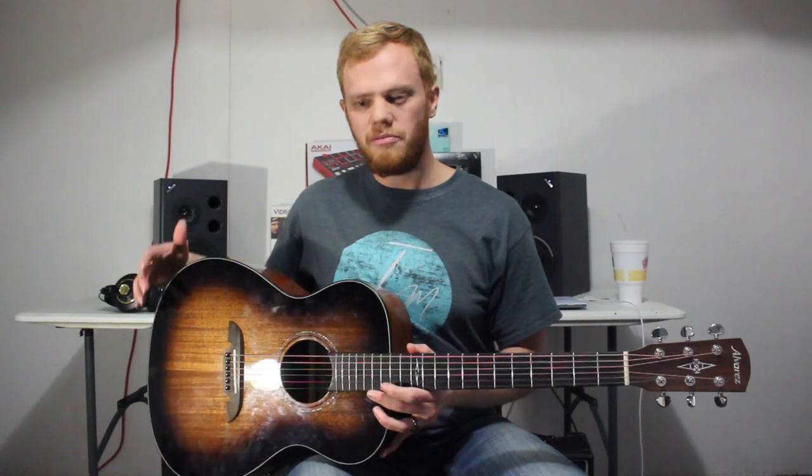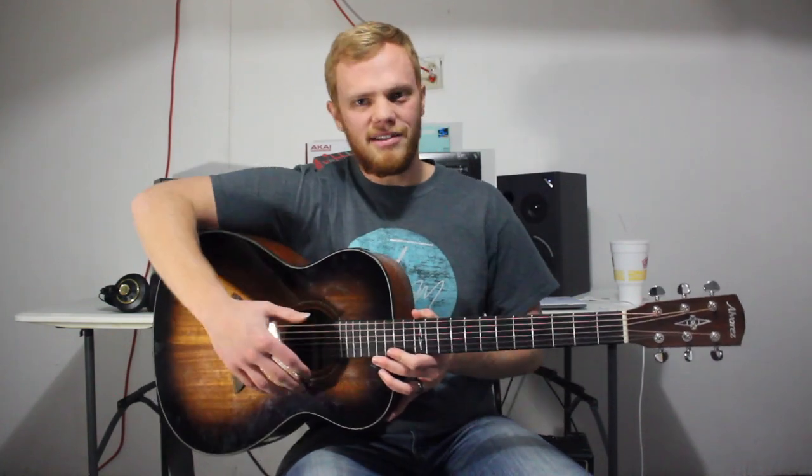It's also more comfortable to wrap your arms around and hold. With a normal dreadnought or jumbo they just kind of sit awkward, and you have to bend your body around them. These smaller ones are just comfortable to hold. I would definitely recommend this guitar. As far as the bracing, you have a forward-shifted scalloped X bracing — a nice pattern that helps boost some of those frequencies.